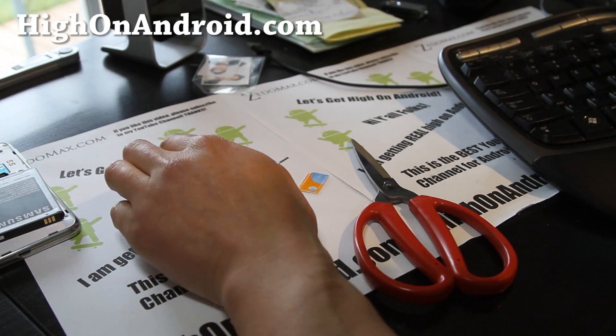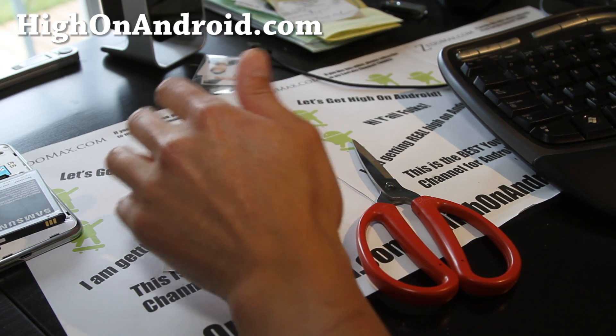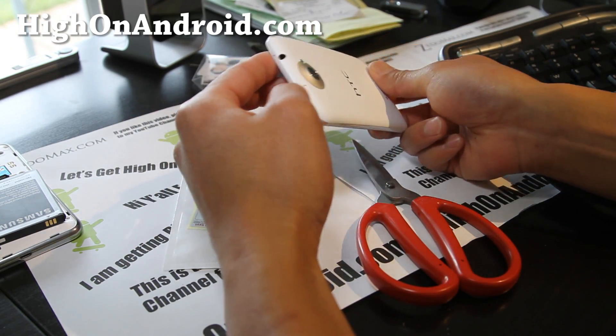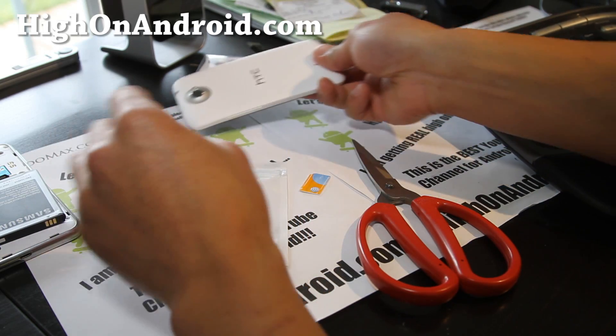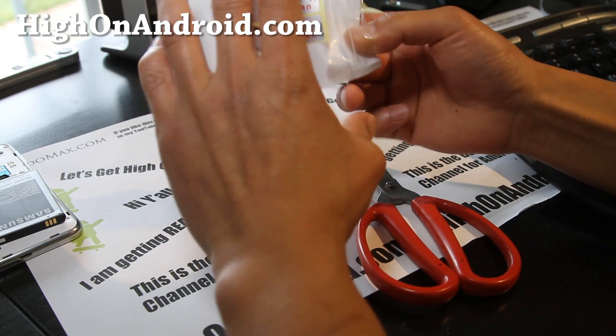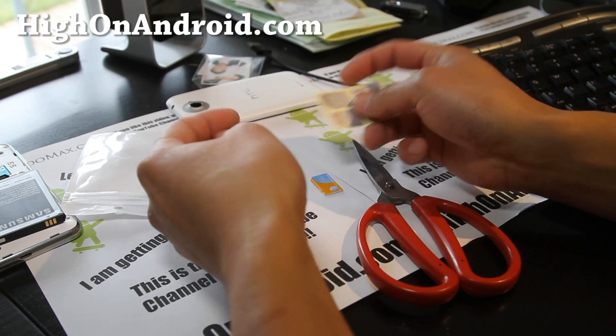Hi folks, this is Max from Hi on Android. I did get my HTC One X, but since I don't have a micro SIM and this one actually uses a micro SIM, we're going to convert our existing AT&T SIM card into a micro SIM, since I have a bunch of phones that use the regular size.